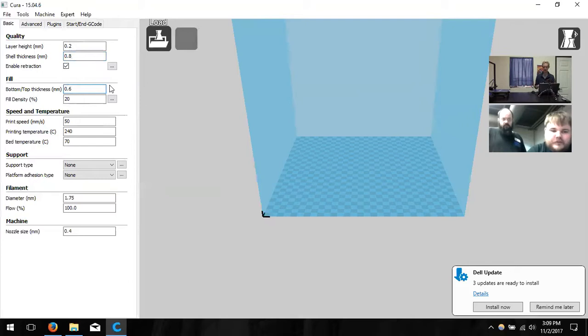Bottom and top thickness is not dependent on the nozzle — you can choose whatever you like. I prefer to have all the walls the same width, so I'm going to change this to 0.8. If you want to increase your wall width, you're welcome to — just make sure it's a multiple of 0.4 and you should be good.